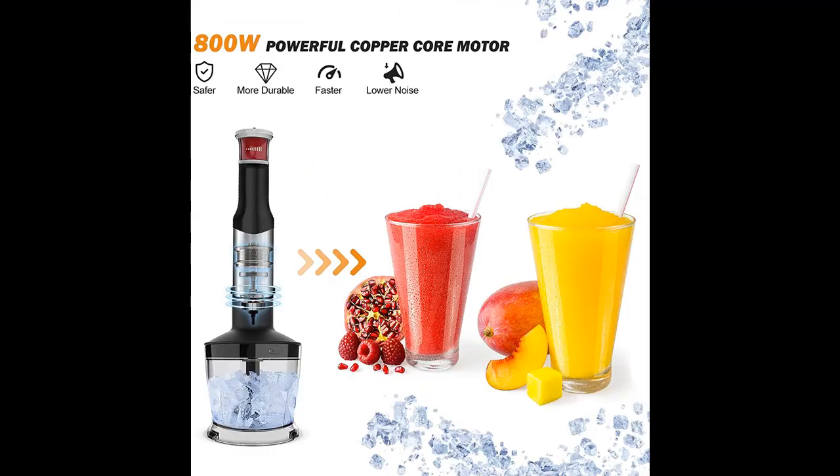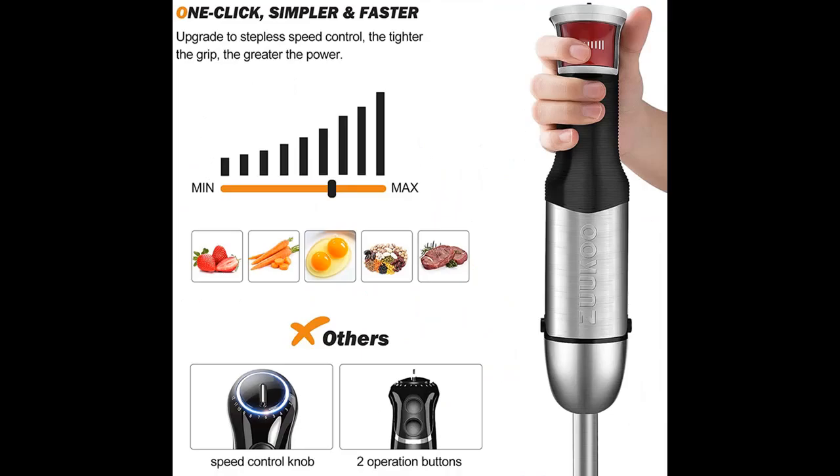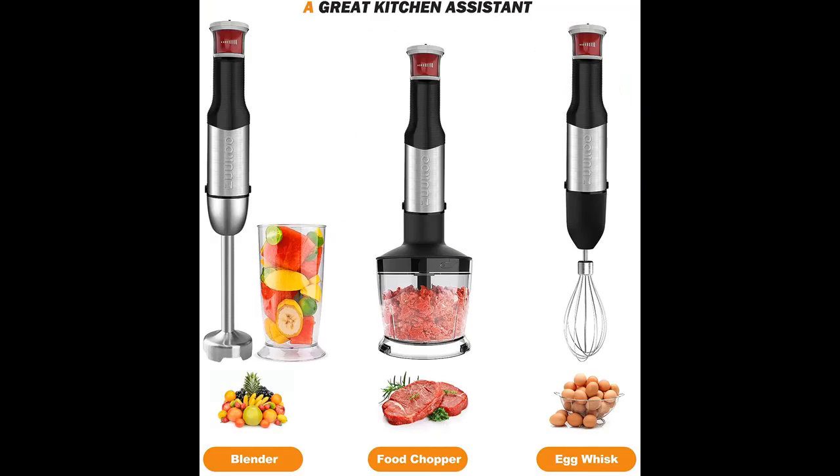Why choose Ziyaku? Ziyaku Kitchen is a brand that strives to research and develop professional kitchen appliances. Doing our best to improve the quality of life for everyone is the driving force of our brand. Quality is our cornerstone, and powerful functions are our pursuit. Your satisfaction is always our top priority.